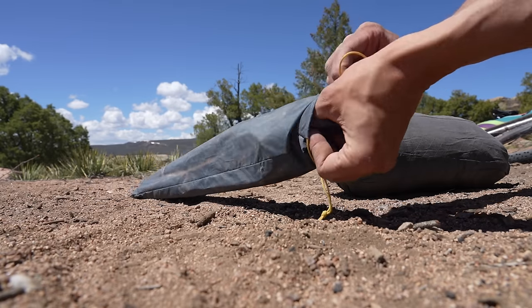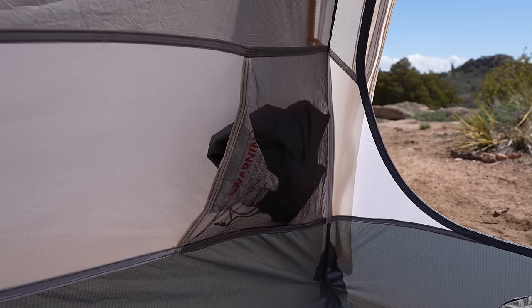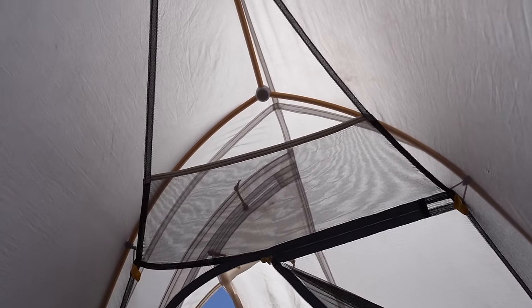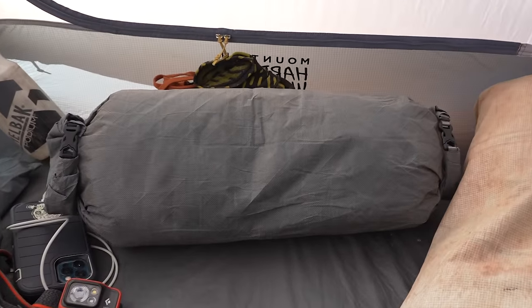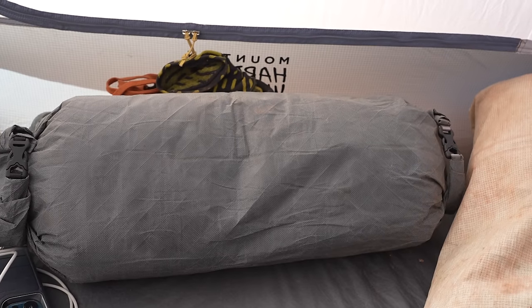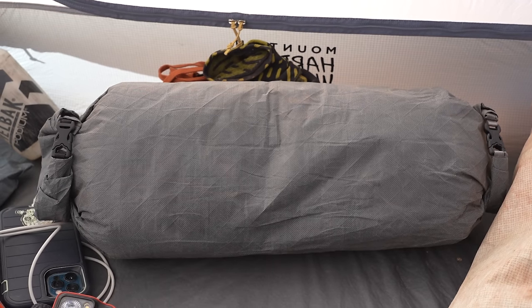The Nimbus has two interior pockets — a side pocket for stuff sacks like your sleeping pad and sleeping bag, and a top mesh pocket for smaller items like a headlamp. Generally I stored my gear next to me in the tent or in the vestibule, using a dry bag with extra clothes as a pillow near the head of the tent. The tent did a great job keeping bugs out, and the mesh shows no real signs of wear and tear, which speaks to the quality of construction and minimal high-stress areas.